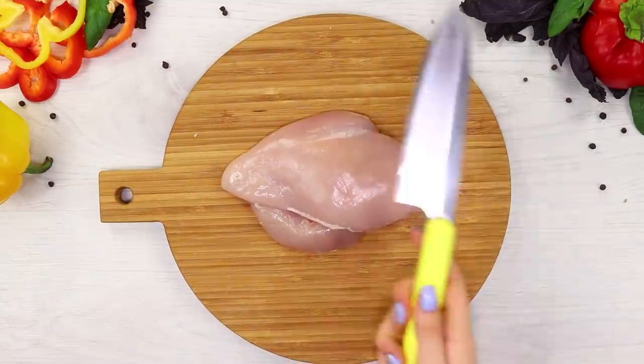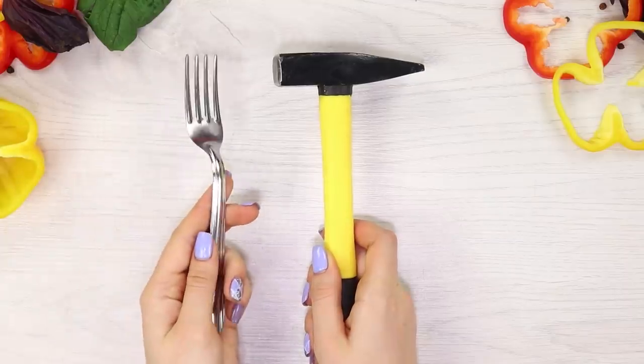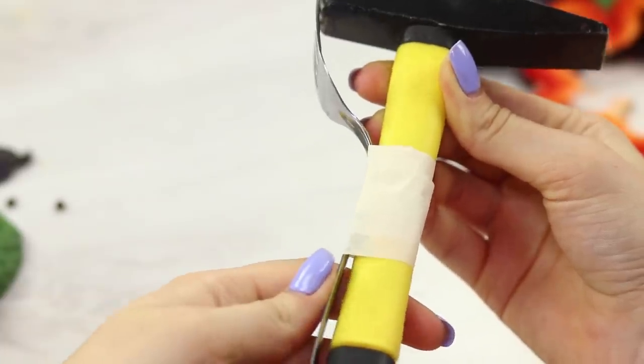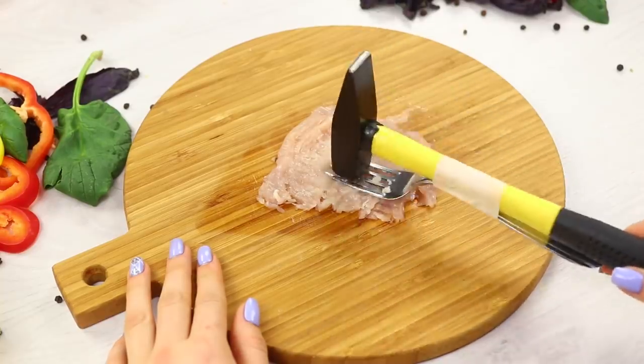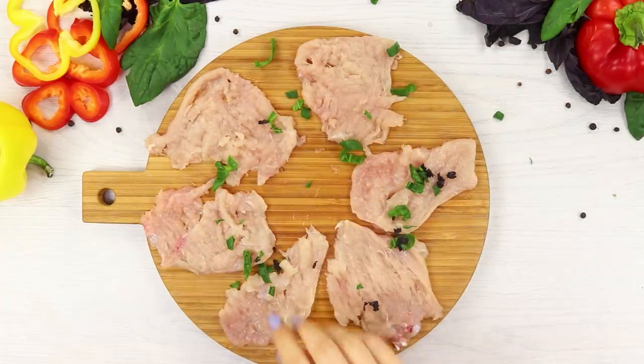Now take a chicken fillet and chop it. Take a hammer and a fork and join them together with tape. Gently tenderize the meat with your new tool. Someone's going to get some delicious chicken!